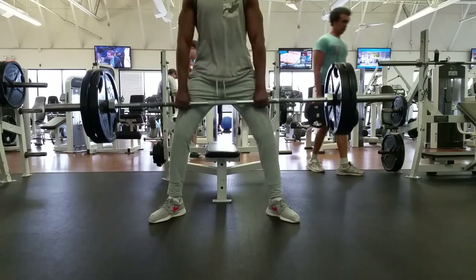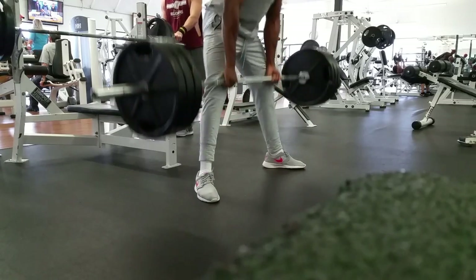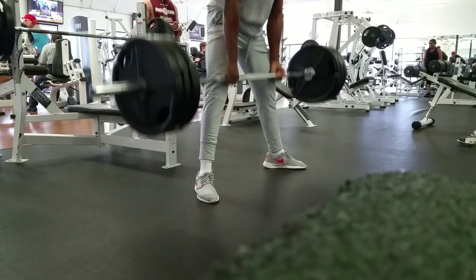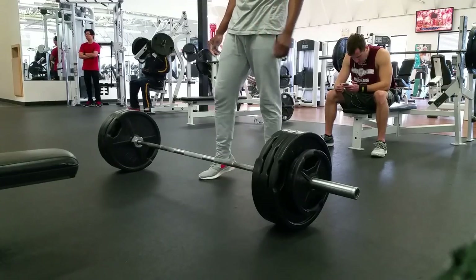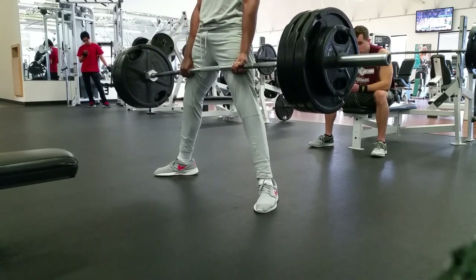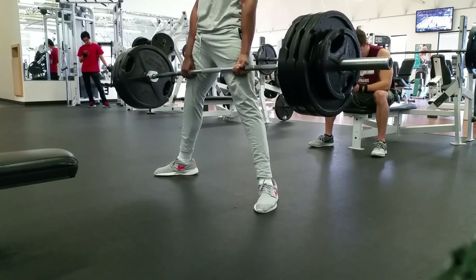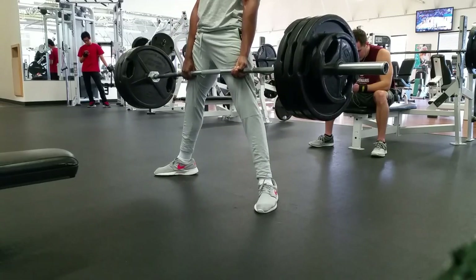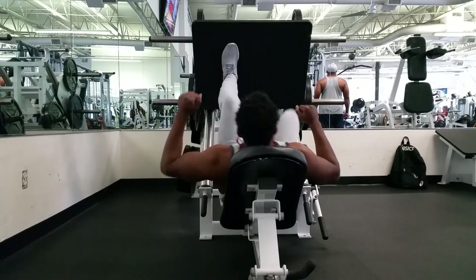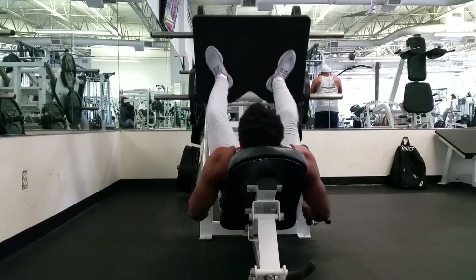All right, here's the first set. I'm just working up to 365. This is actually my first time doing sumo stance deadlifts, so my form isn't the best, but I think I could have gone up to 405 — I'm pretty sure I could have got 405 for at least like eight reps. But yeah, it was the first time so I didn't want to push it. All right, here goes leg press — bane of my existence, I hate doing the leg press.